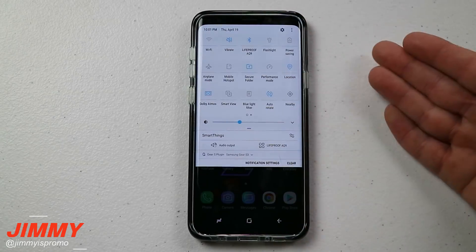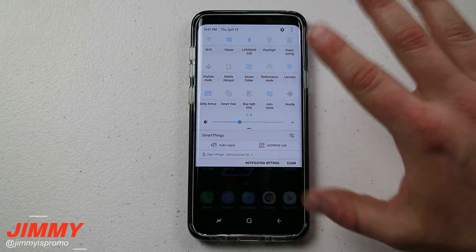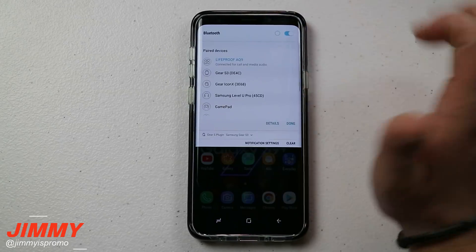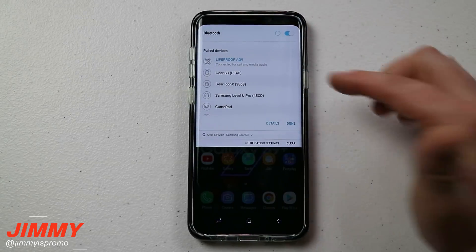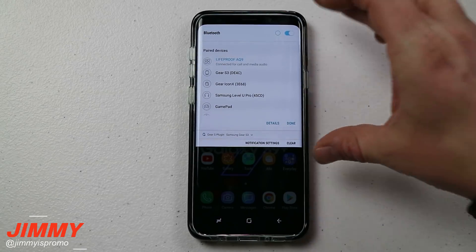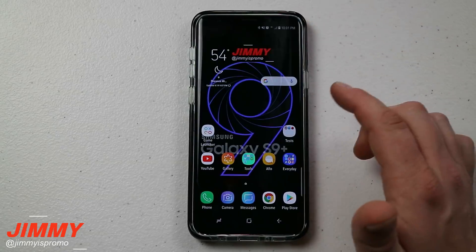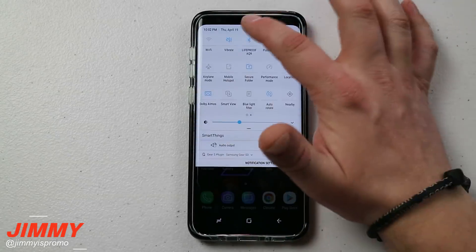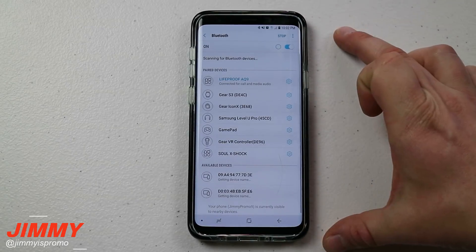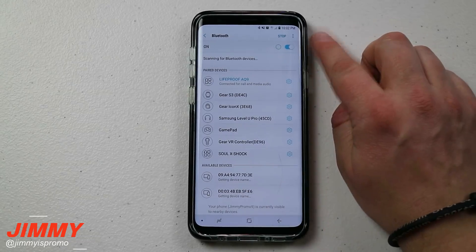Before we get started, I want to let you know there are a couple different ways of interacting with your quick settings at the very top. First, if you just tap on the little icon it will turn it on and off — it's just a fast toggle. If you tap on the word below the icon it takes you into a quick half-screen setting. And if you press and hold either the icon or the word, it'll take you into the full screen settings.